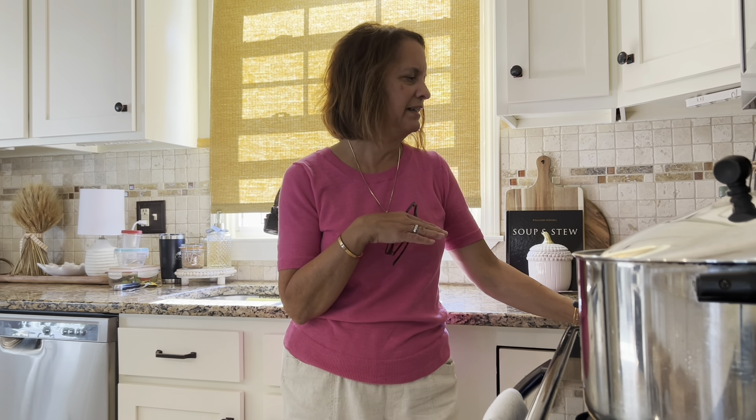Hi everybody. Welcome back to Heidi's Humble Home. If you're new here, thanks for stopping by. I thought I would take you along tonight. This is a nice fall dinner — you can really have it anytime, but it's very simple. Not a lot of ingredients. Sounds like a weird combination, but it's actually really good. I did do a video on this maybe last year; not sure how many people saw it, but we'll do it again. And in case you are new here, it'll be great for you to see.